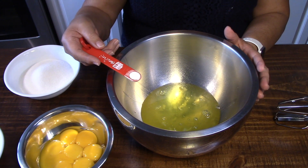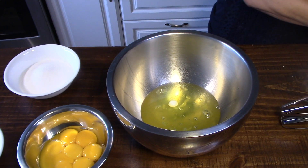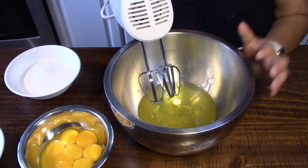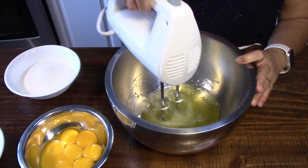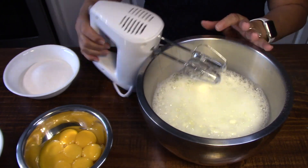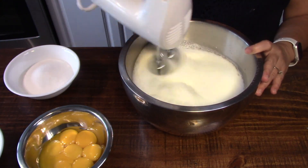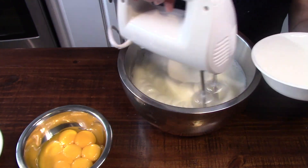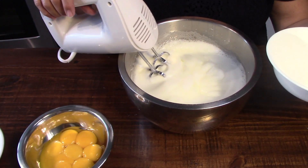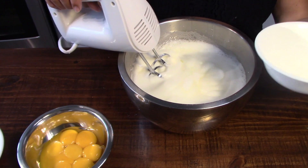We put in one quarter teaspoon of cream of tartar — that's what makes our egg whites really get stiff peaks. Once the egg white starts getting bubbly, getting white and a little bit stiff, you just add the sugar a little bit at a time.